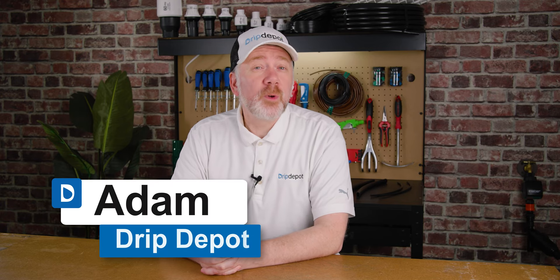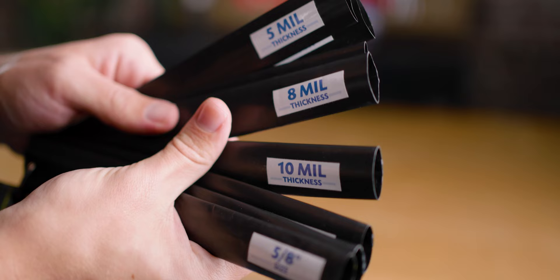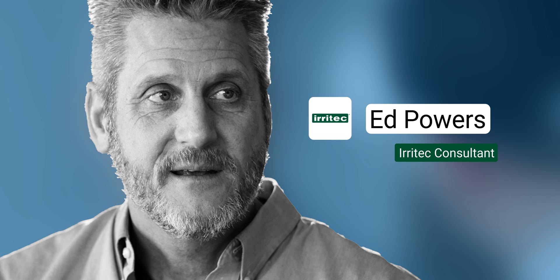Are you planning a large-scale drip irrigation system utilizing drip tape? Selecting an appropriate drip tape wall thickness is crucial for optimal performance. There are many factors that go into selecting a wall thickness for your drip tape. We invited Ed from Iritech, a global manufacturer of drip irrigation parts, to come down and share some of his expert knowledge with us.